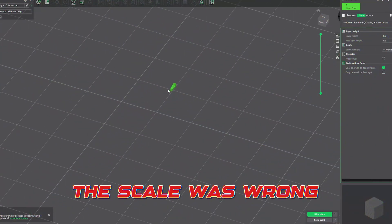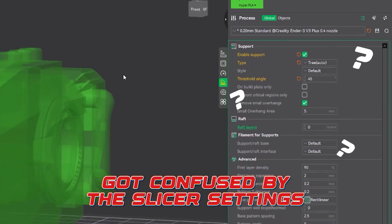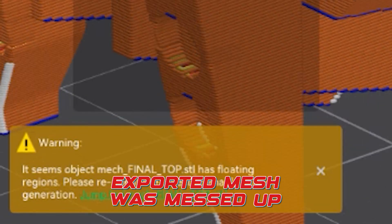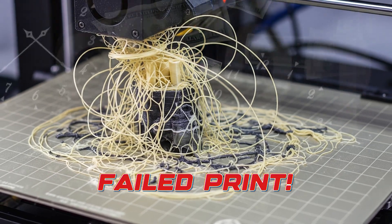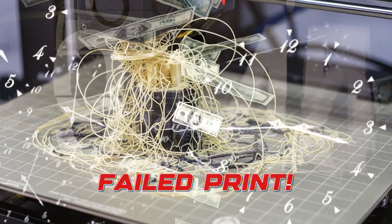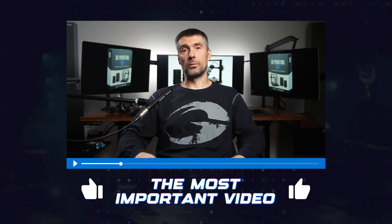If you use Blender and you have ever tried to prep a model for 3D printing and the scale was wrong, you got confused by slicer software settings, the exported mesh was messed up, or worse, the print just failed halfway and cost you time, money and a ton of frustration — then this is going to be the most important video you watch today.